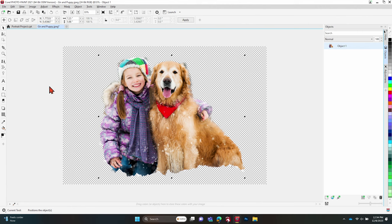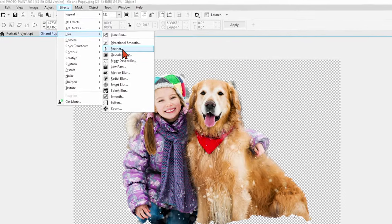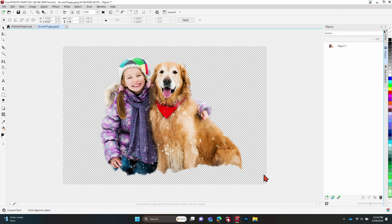Now to soften things up so it's not so jagged, we go to the Effects tab, then Blur, and find the Feather tool. You can play with the sizing — you don't want to go too crazy big or you can get really crazy results. If we turn off the preview you can see what it looked like before; with the preview on you can see how it softened up and took away a lot of the stuff we didn't want. I'm going to try 25 and I think that looks great, so I'll hit OK. Now we have our subjects.